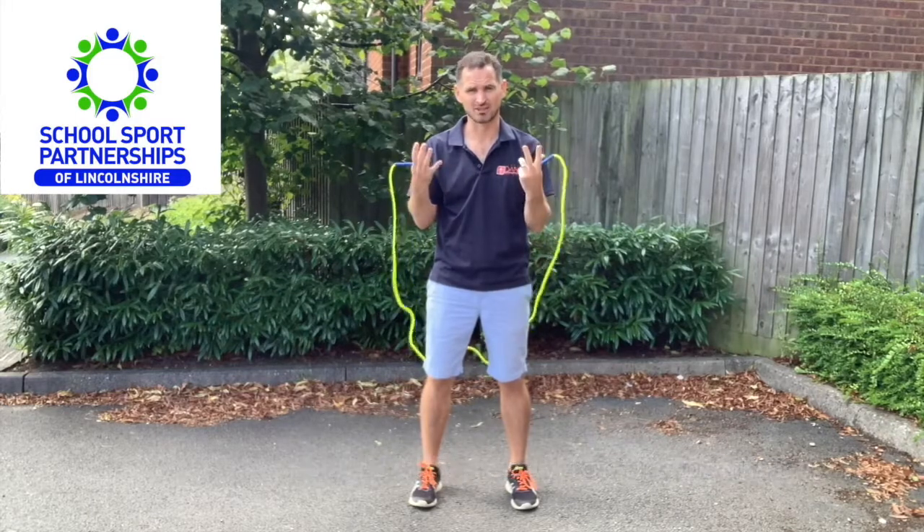Welcome to the Lincolnshire Virtual School Games Dan the Skipping Man Challenge Series. It's really important whatever the age to just go through first of all literally how to start and how to skip. Important points to follow.